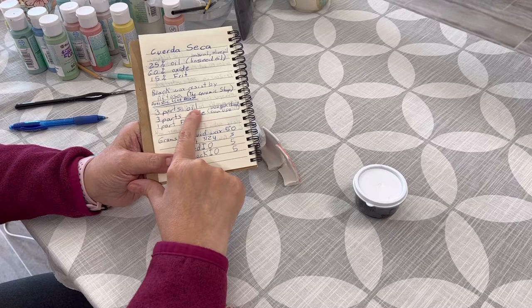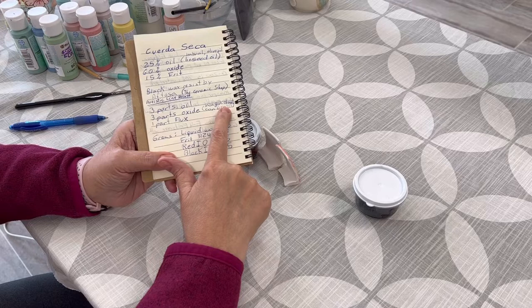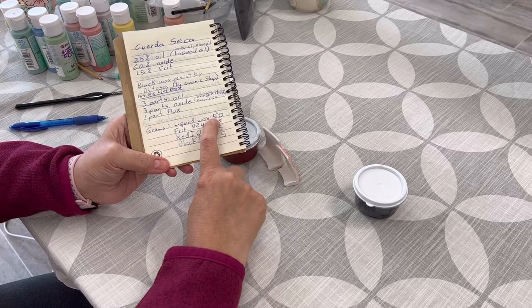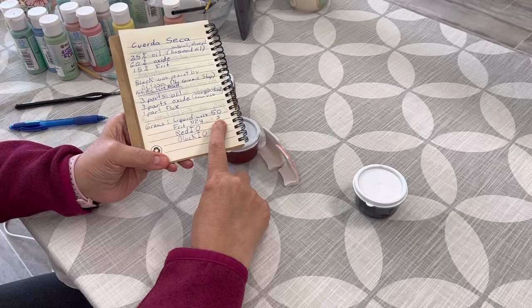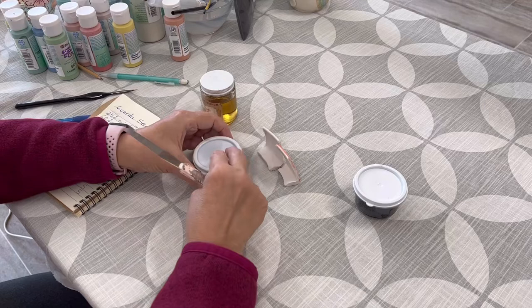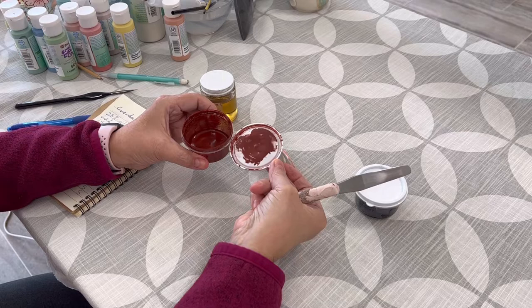The other recipe for cuerdas secas is three parts oil, three parts oxide — somebody used manganese dioxide as the oxide — and one part flux. I haven't tested that one yet. This other recipe is in grams: liquid wax 50 grams, frit 3124 three grams, red iron oxide five grams, black iron oxide five grams. I'll show you how I mixed mine.